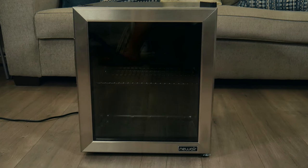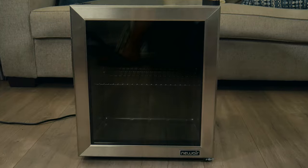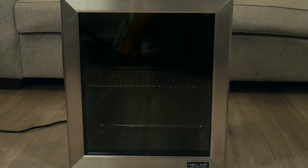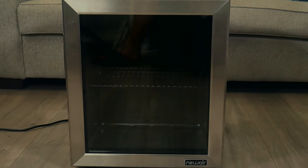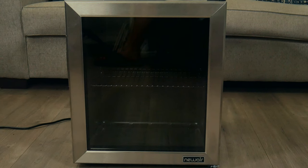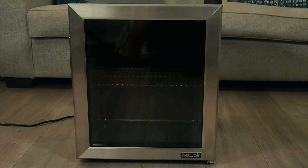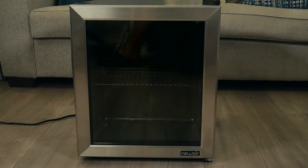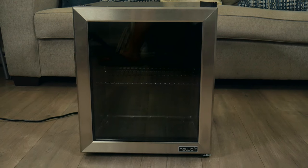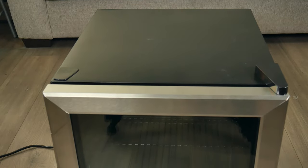In today's video, we're taking a look at a 60-can beverage refrigerator. This particular refrigerator is made by Newair. It has a maximum capacity of 60 cans, but you can also cool other stuff. The temperature range from this particular refrigerator is from 34 degrees Fahrenheit to 54 degrees Fahrenheit, which is about 1.1 Celsius to 12.2 Celsius.